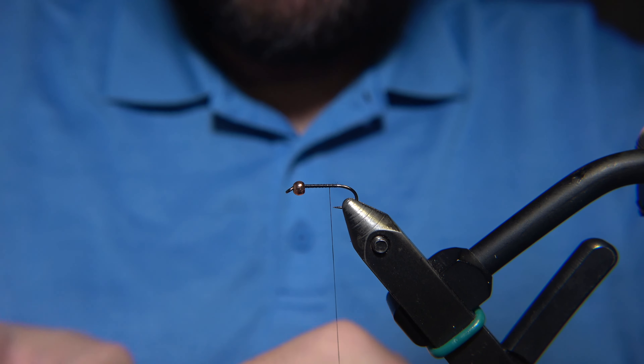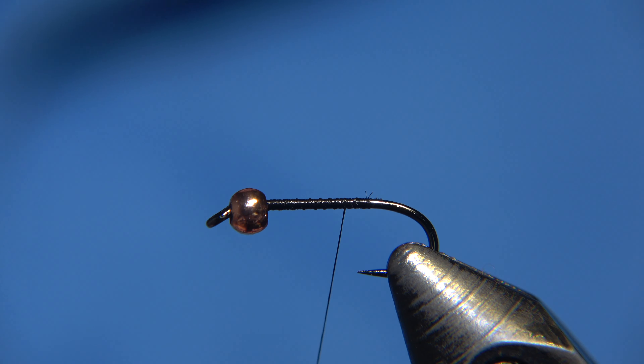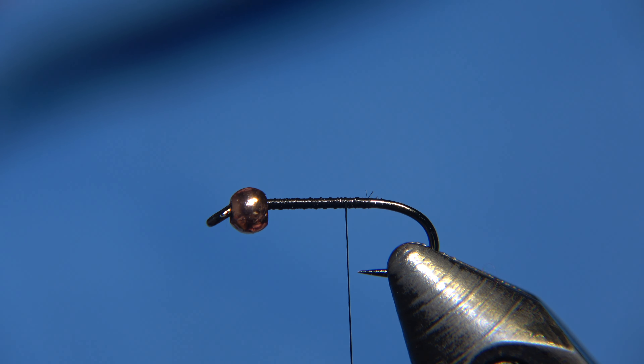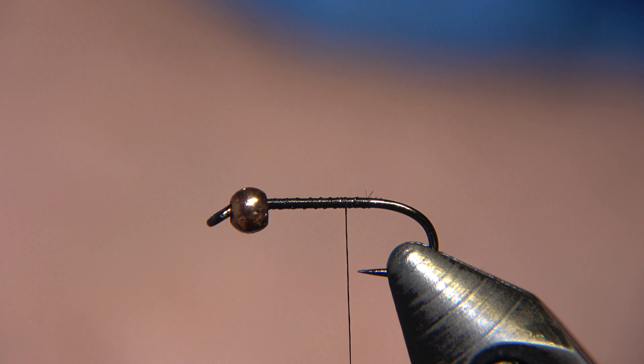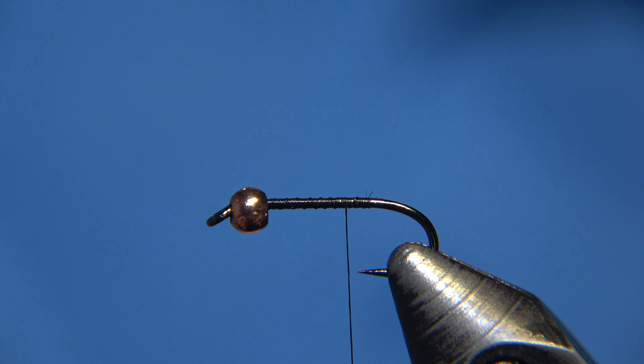As a thread I'm using Semperfly Nano Silk 30 denier in black. For the hook I'm using a traditional nymph hook, number 14, from Arax. The Prince Nymph is not really a big thing here in Iceland, but it is a really good fly.